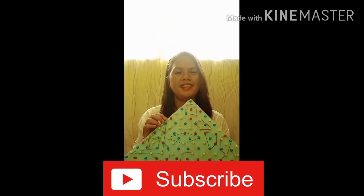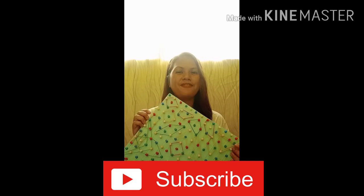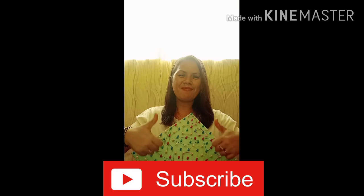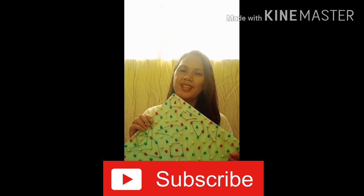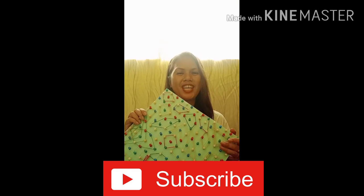That's it! I hope you like my video — it's easy to make and fun to play. Give a thumbs up if you do, and don't forget to like, share, and subscribe. Thanks for watching!